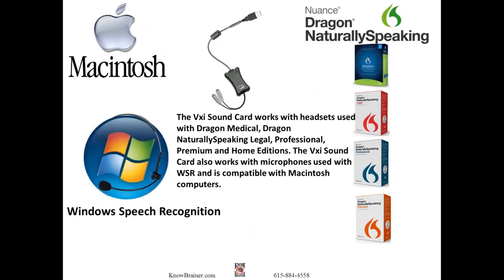The VXI sound card works with headsets used with Dragon Medical, Dragon Naturally Speaking Legal, Professional, Premium, and Home Editions. It also works with microphones used with Windows speech recognition and is compatible with Macintosh computers.